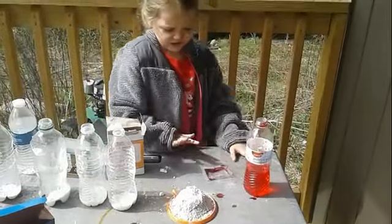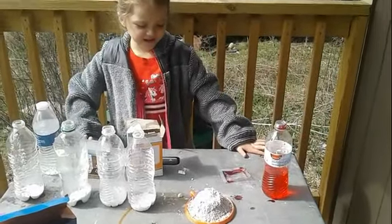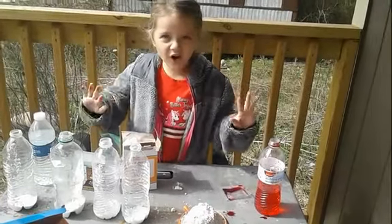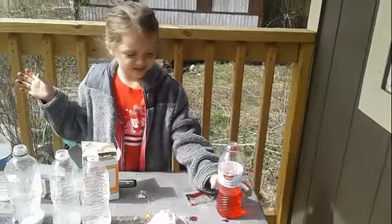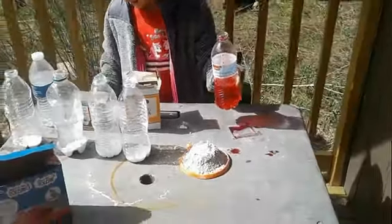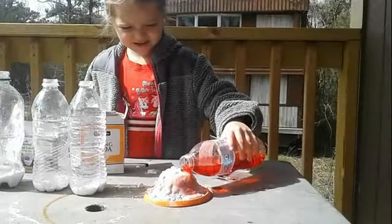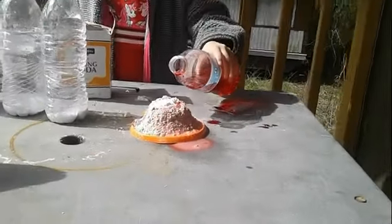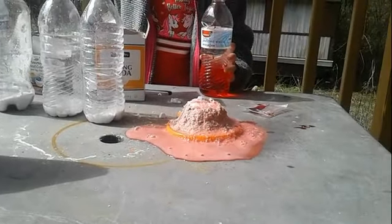Are you ready to pour it on there? Yeah. What happens when you pour vinegar with baking soda? It blows and then it... Show us! Ew. You got it all over your hands. Alright, go ahead, pour it on there. Let's see what the volcano does. Ooooooh, look at it! That's so cool!